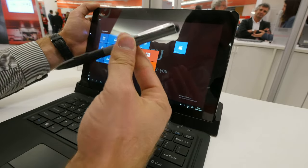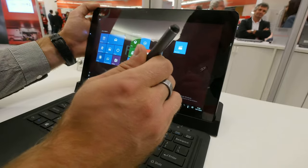The stylus is made out of metal and it's an active stylus. It's not working right now since it's not connected, but otherwise it functions as an active input device.